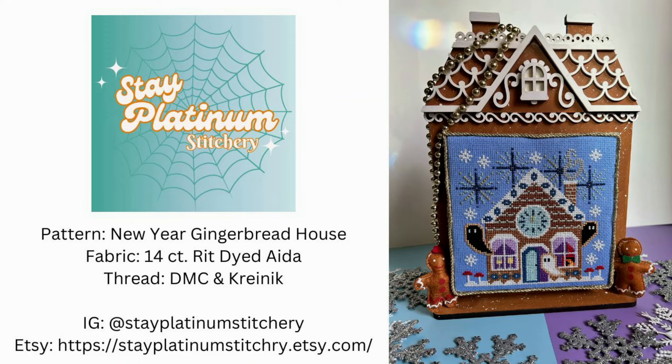I'm going to be putting everyone's images up on the screen so you can see their stitched model. The first one is a New Year's gingerbread house — how cute is that, because we don't have a lot of New Year's decor or stitching to put up after the Christmas season. This one is from Stay Platinum Stitchery, designed by Kayla. She did hers on 14 count aida using Rit dye that she dyed herself in a beautiful blue. She used all DMC except for Kreinik number eight for the fireplace and clock, and she mentioned that elements from New Year's traditions all around the world are included — from Germany, Russia, Ireland, and China. Her little piece is just adorable.